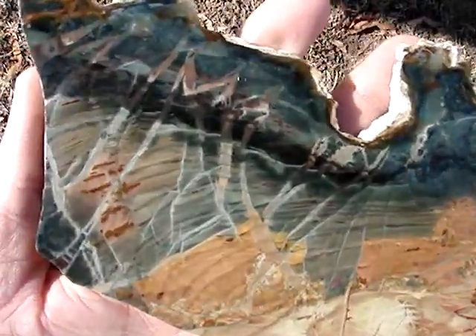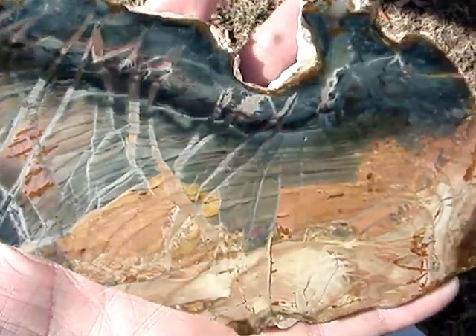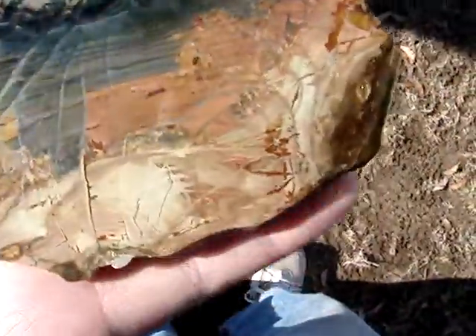There's a nice large slab of mortisnide. This is a collector slab. It's polished on both sides. You can see some nice white streamers in there. You can see some blue overlapping warbs going all the way through it. I got a bit of yellow and pink there.